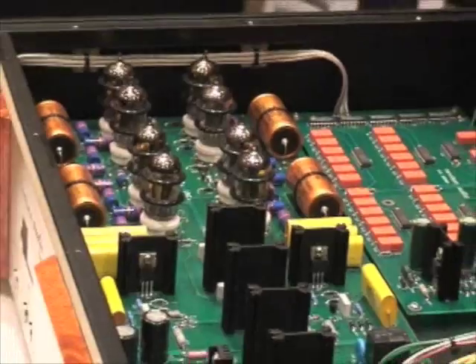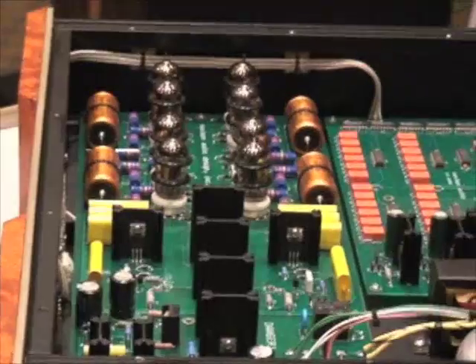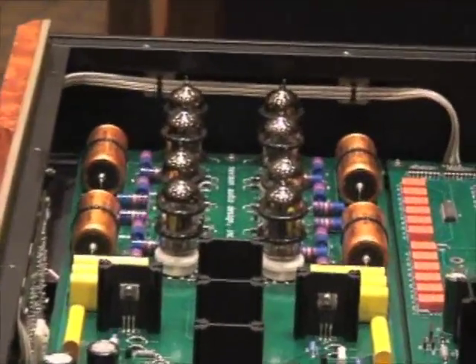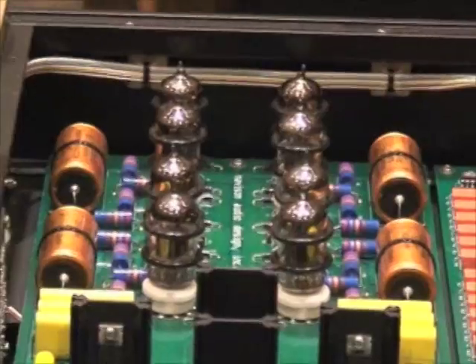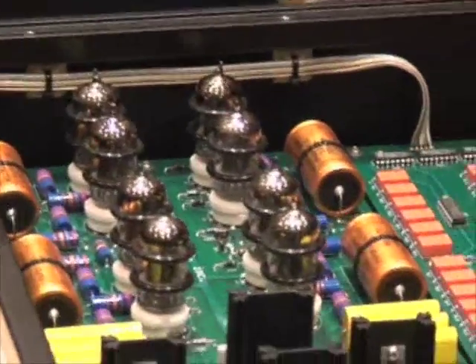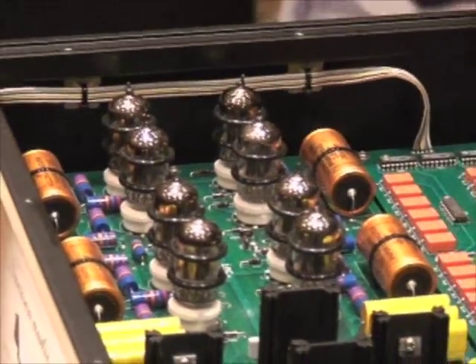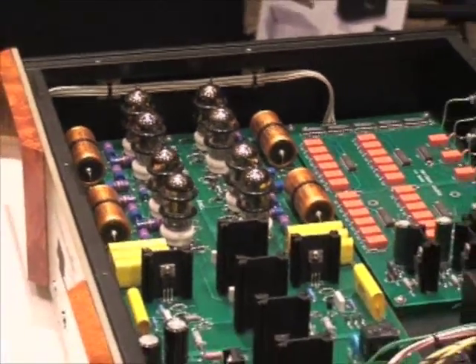We're also using the 6H1 tubes in this — there are eight of them. What's interesting is it's a single-gain stage, a composite triode, so there are not multiple levels of gain. It's one of the purest approaches you can have, making our preamplifier sound a lot like the very best passive line stages, but with all the magic of a full tube preamp.